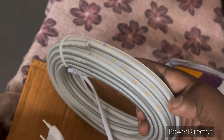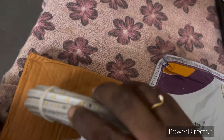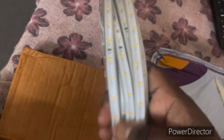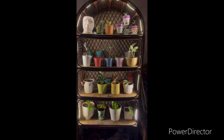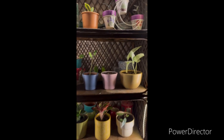It is already plugged in so we can directly put it to the switchboard and use it. I will show you the video of after putting this to the rack — this is how it looks after putting that light strip onto the entire rack.